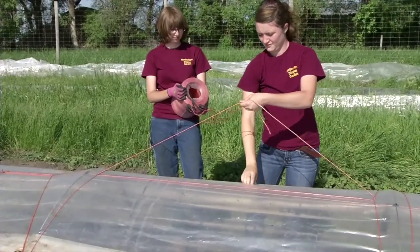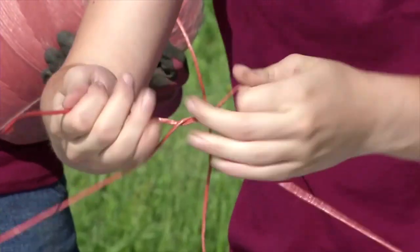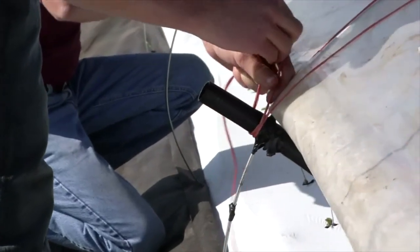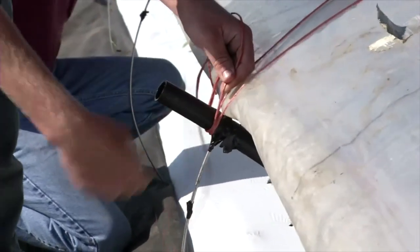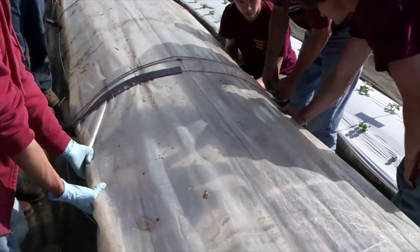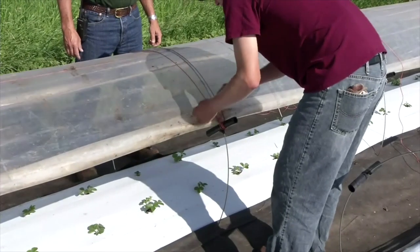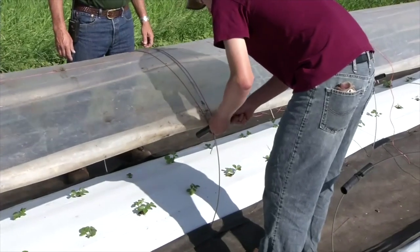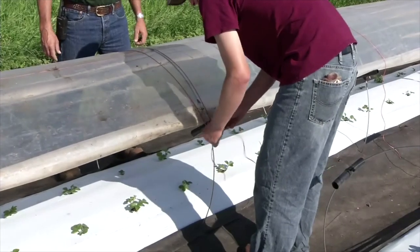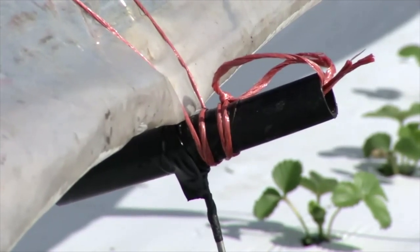Next, you need to secure your tunnel with twine, which makes the entire tunnel structure sturdier. Cut a length of twine approximately nine feet long. Position the center of the piece of twine at a stopper and loop the twine around the stopper twice with equal lengths in both hands. Then bring the twine over the top of the plastic so there is twine on either side of the steel hoop. Take the two loose ends and secure them around the opposite stopper by looping the twine twice and tying off with a secure knot. Continue this procedure at every hoop until all hoops and stoppers are secured with twine.